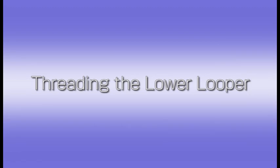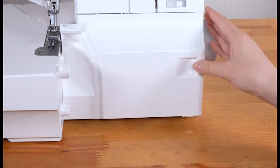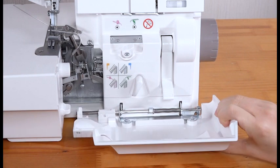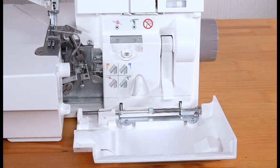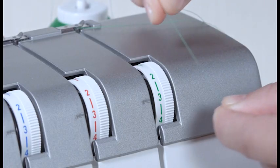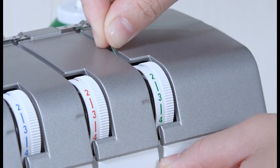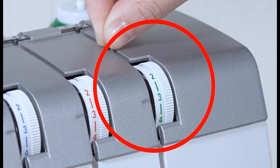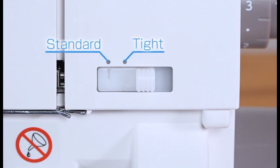Threading the lower looper. Pull the looper cover to the right as far as it will go, then pull the looper cover toward you to open it. Pull the thread along the slit and insert the thread between the tension discs of the lower looper thread tension dial with both hands. Tuck the thread gently to ensure the thread is correctly inserted between the tension discs.